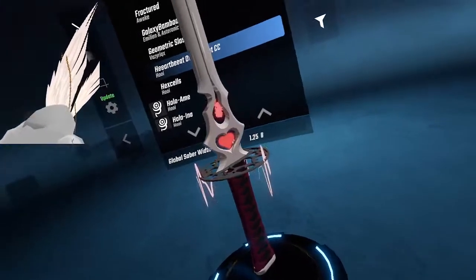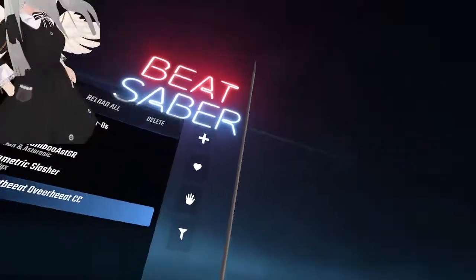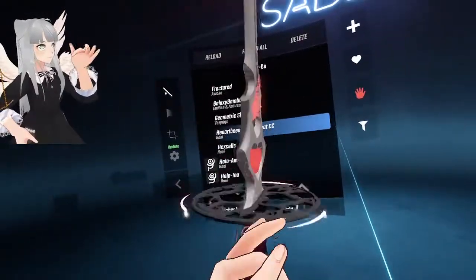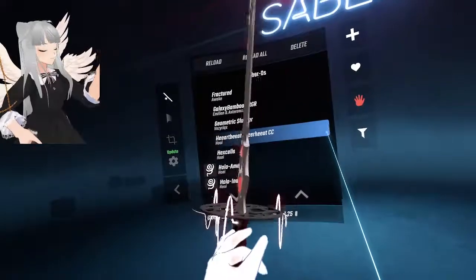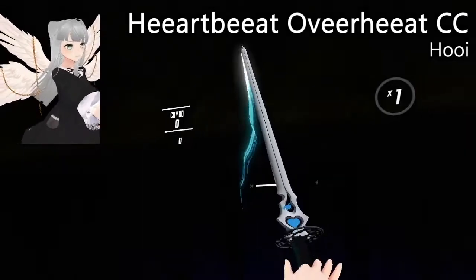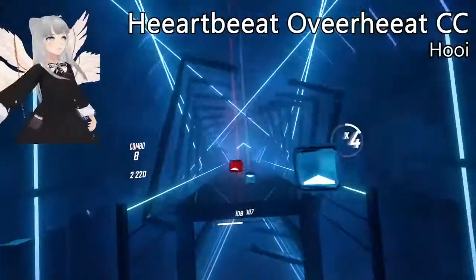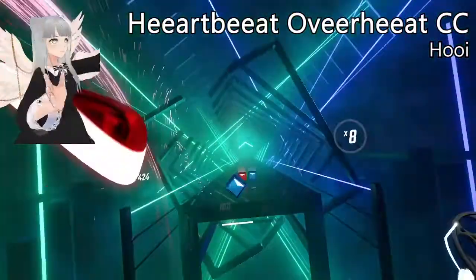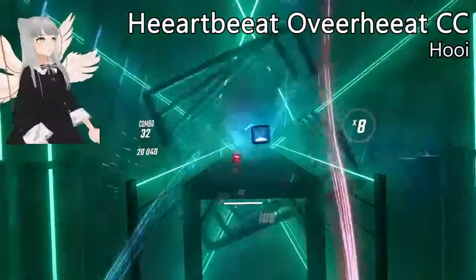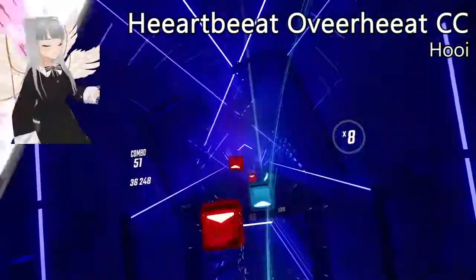I really like these — definitely one of my favorites. The animation is just so good, and the sword design too. It really is perfect. The bottom of the sword has a pretty fiery particle trail, but the top is like a paintbrush, and it just matches super well.